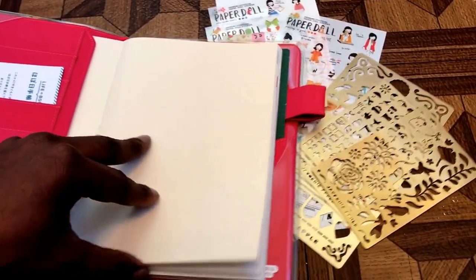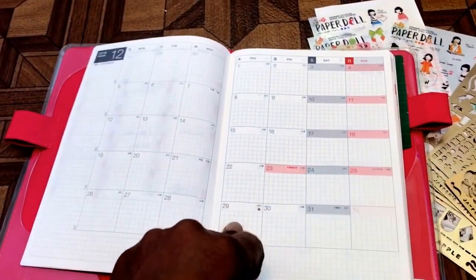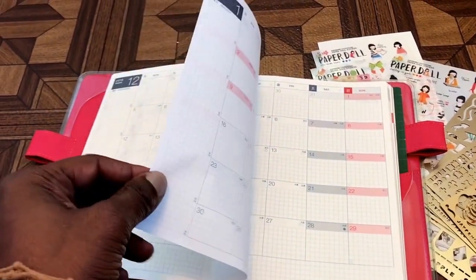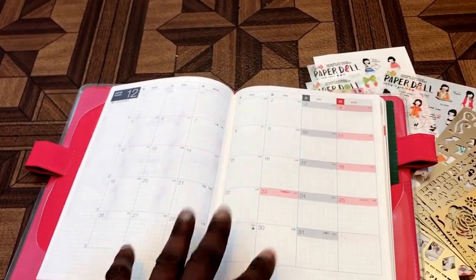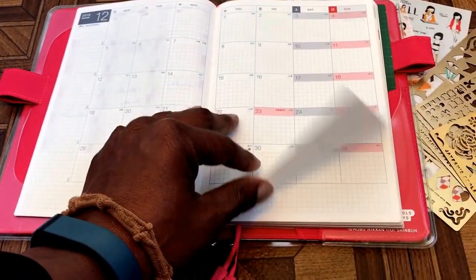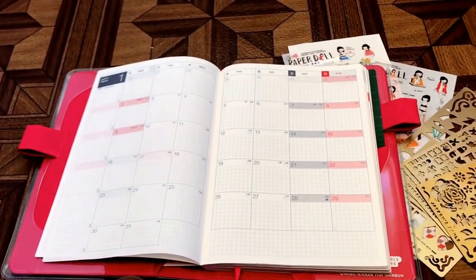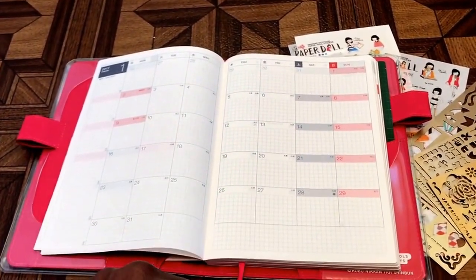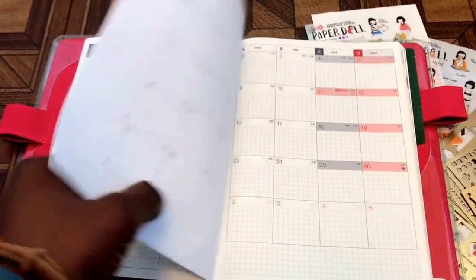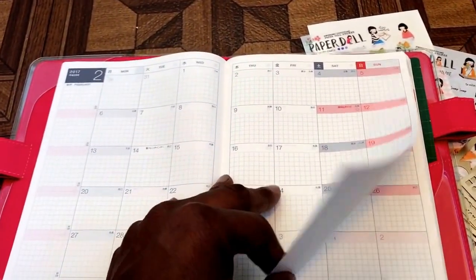What I'm showing you right now is my A5 cousin. One of the great things about the Hobonichi Techo is the Tomoe River paper. It's thin paper but it's strong paper, and it takes a variety of mediums very well.